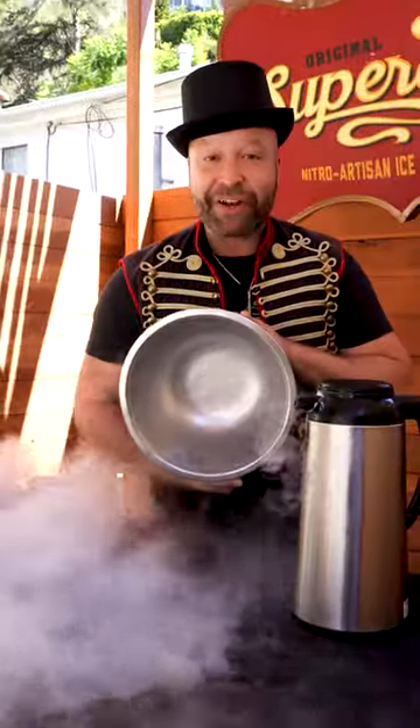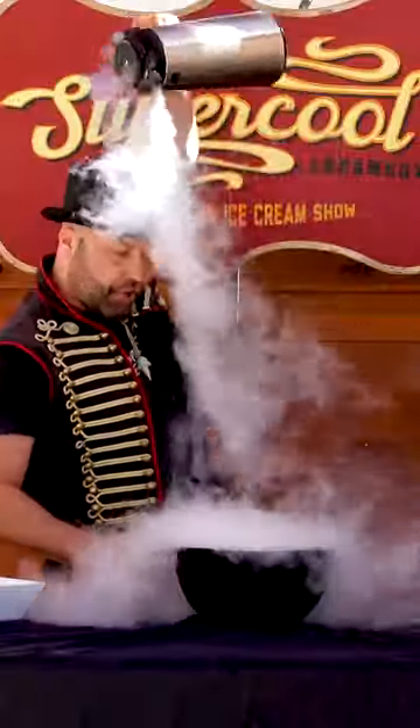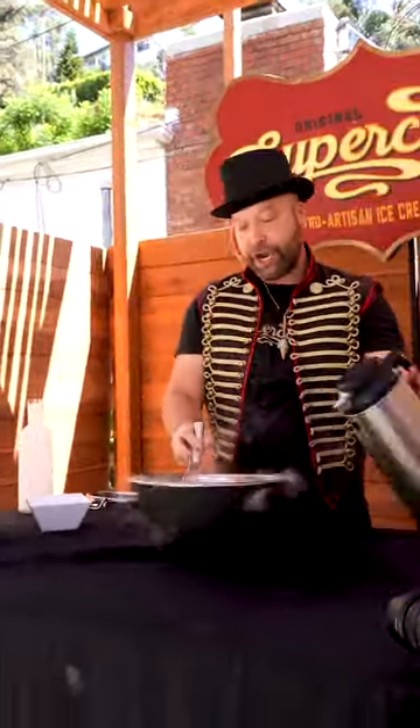We're making ice cream fresh on the spot with liquid nitrogen. Liquid nitrogen is negative 320 degrees Fahrenheit, people. Liquid nitrogen goes in, starts evaporating into the air, evaporating away, burning off.